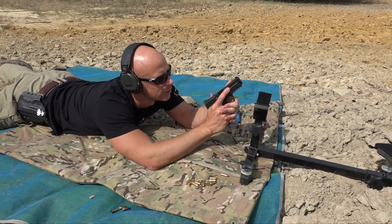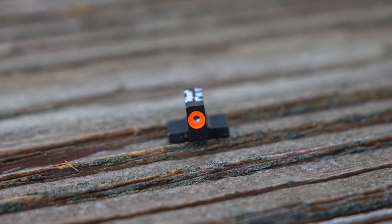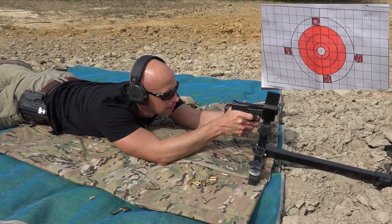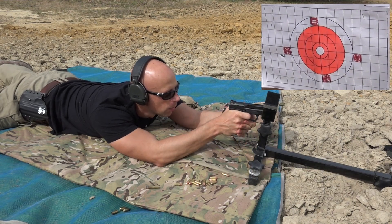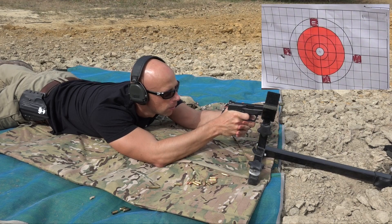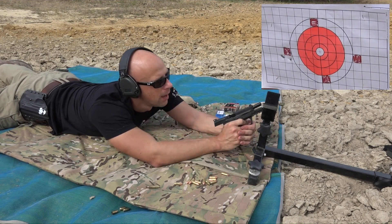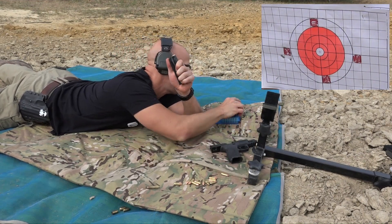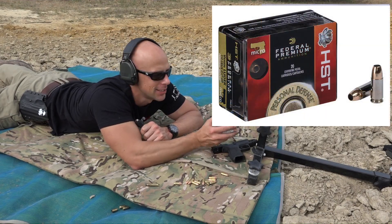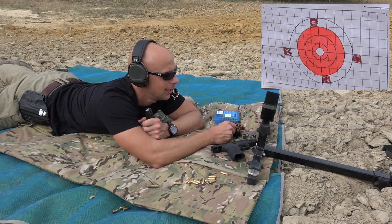I should also note that we have the Trijicon HD sights, the new XRs, installed to make sure we get as good a sight picture as possible with irons. Next up after the Fiocchi, we have some Federal HST — this is the 150 grain load, heavy for caliber — and we'll see how it does.